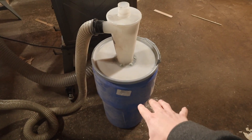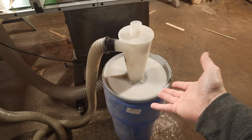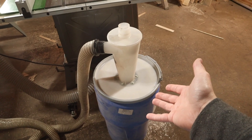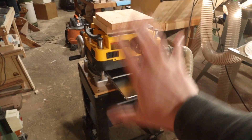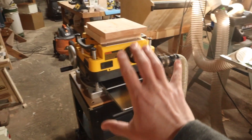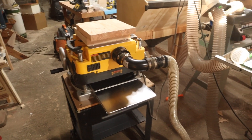I emptied out the entire bucket so it is totally empty, and we're going to see how many chips end up in there versus how many end up around the planer itself. We're also going to look at chip quality because depending on what type of cyclone you have, you may have issues clearing some chips. Those are the more quantitative methods — at the end we'll talk about the more qualitative assessments. Let's get this comparison done.